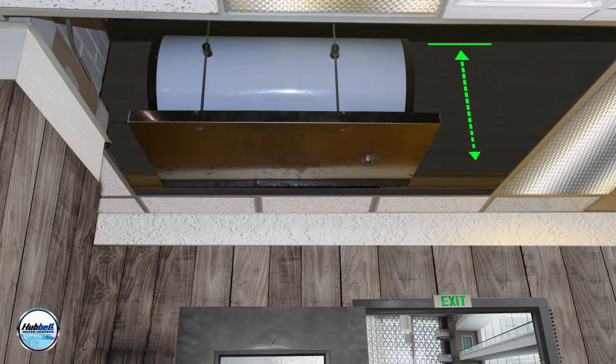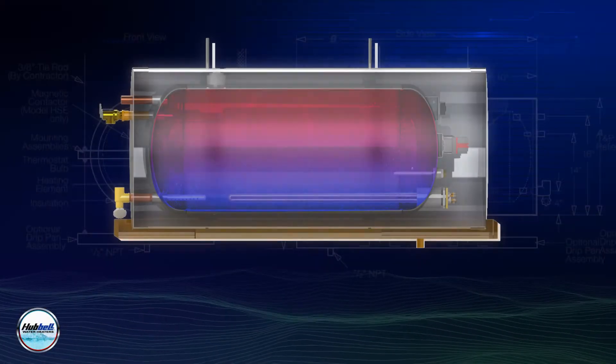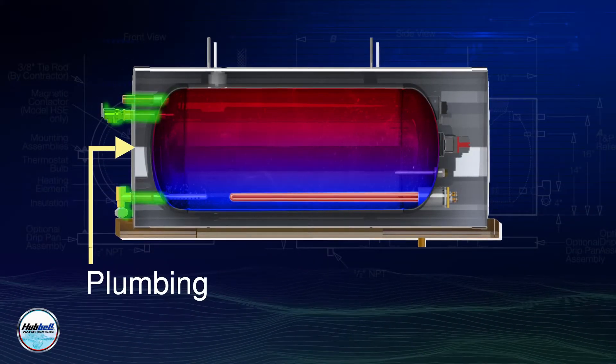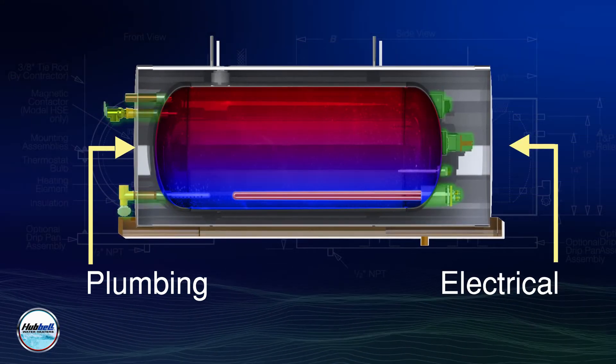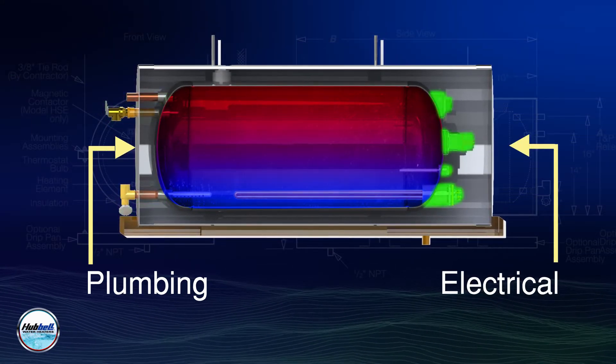The tank requires minimal clearance with integrally welded mounted assemblies that make it simple and easy to install. A unique feature of the HSE is that all of its plumbing connections are located at one end of the tank, while electrical connections and components reside at the other end.